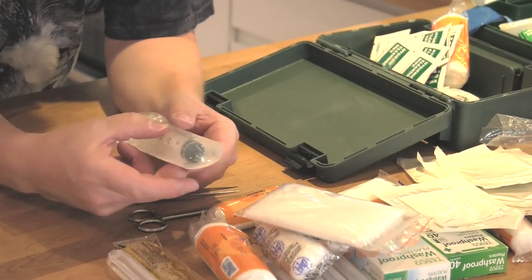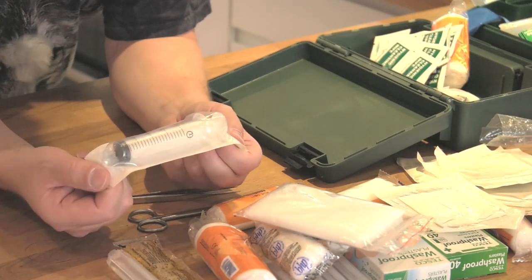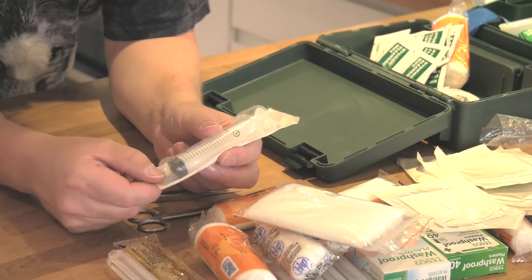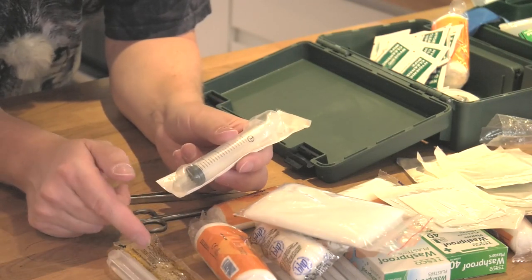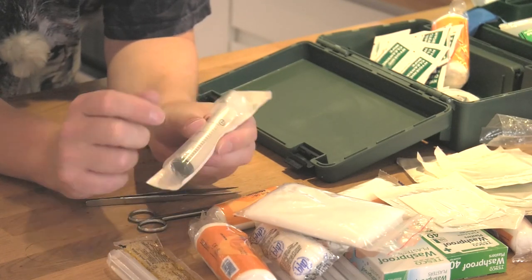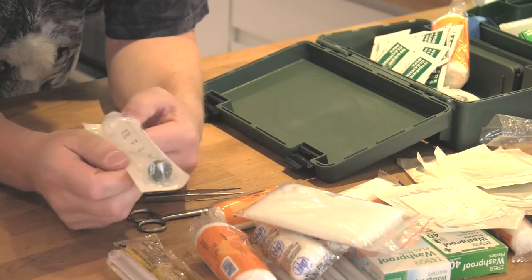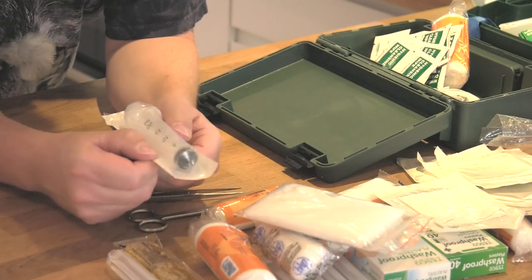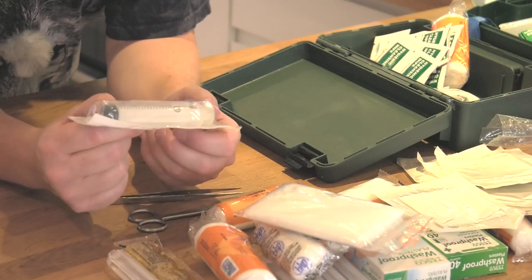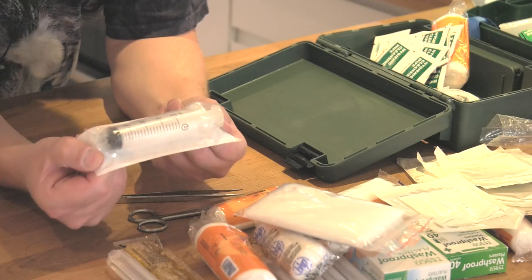Another thing I carry is an empty syringe. This is a sterile sealed syringe, and these are handy for all sorts of things. If nothing else, you can use it to draw up sterilizing fluid or colloidal silver and irrigate wounds. There's all sorts of uses for these. I've not used them that often, but it's nice knowing they're there - and if nothing else, they make cracking squirt guns.